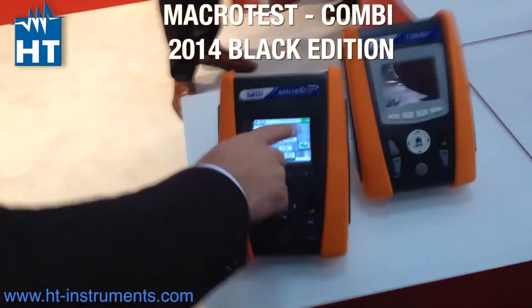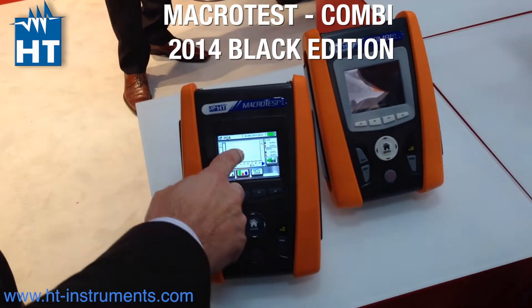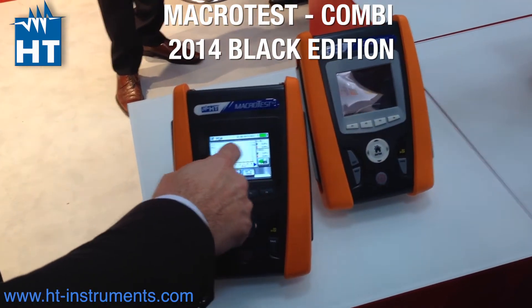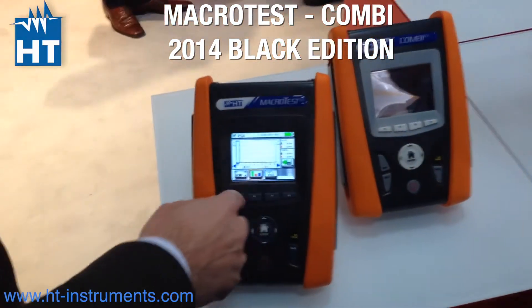You can get all the information about what's current power, active power, and so on. You can go through all the harmonics page by page. You get here the values. You can save, of course.